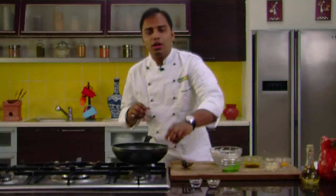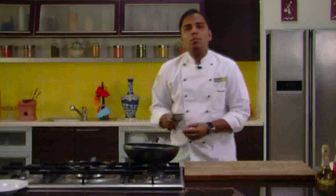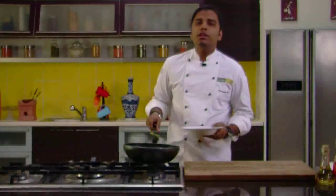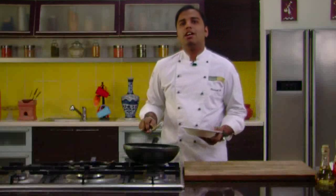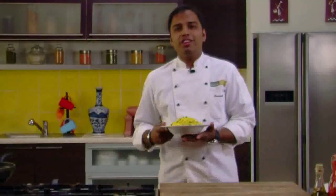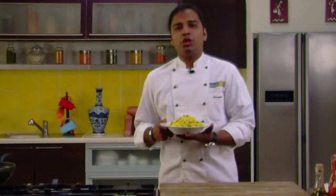Let's add some salt into this pulao. Take care while adding the salt because our pickle is already salted. So now our pulao is ready. Let's serve it. The most unique thing about this pulao is you don't need any kind of accompaniment, because the accompaniment has been added into it. Let's serve it in a bowl. Here it is — Quick Achari Pulao. Make it the way I have made it. I'm sure you would enjoy it.